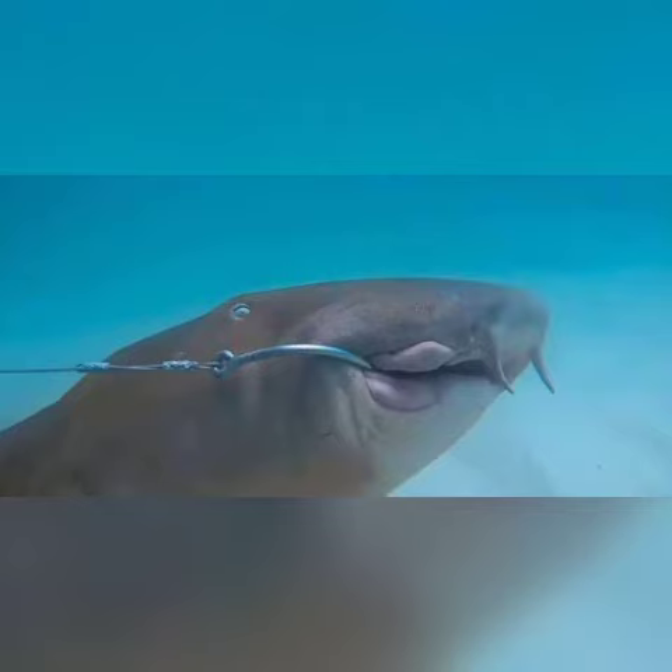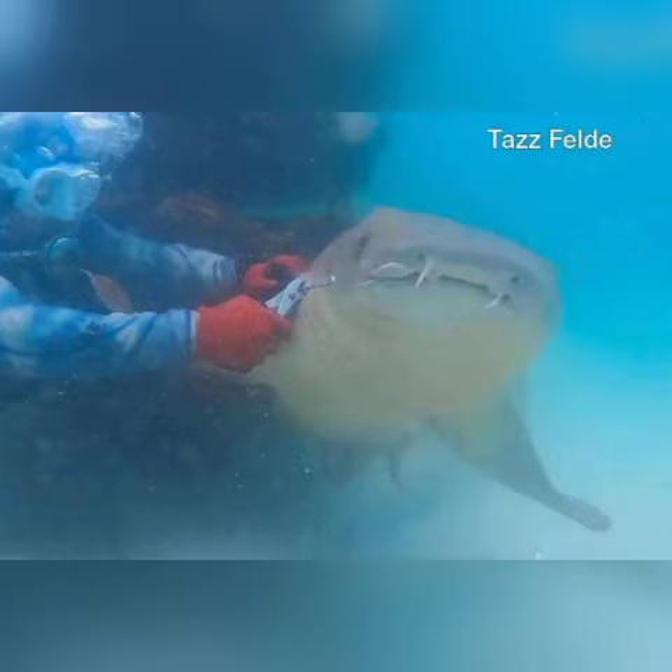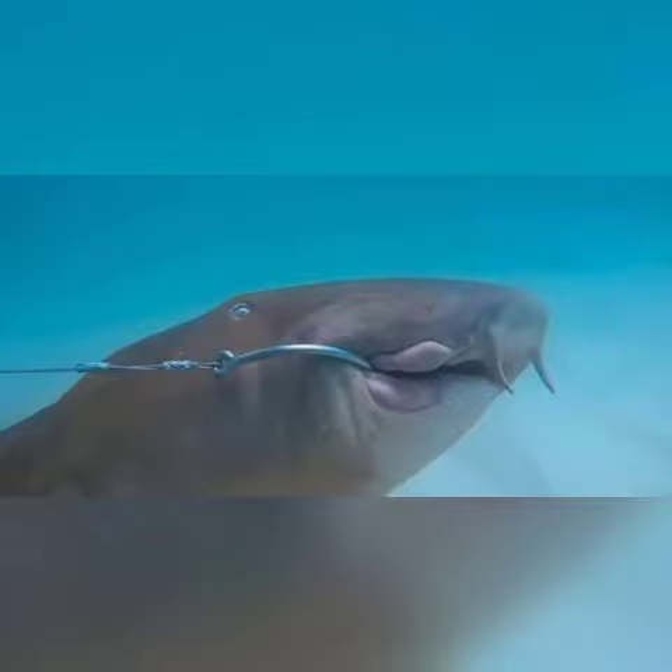Feld then puts his hand on top of the shark's head to hold it down as he tries to cut the line with pliers, the footage shows. The shark can be seen rolling over and nudging Feld. Suddenly, with a thrash of its tail right in the camera, the freed shark darts off into the blue, with Feld's pliers in tow.